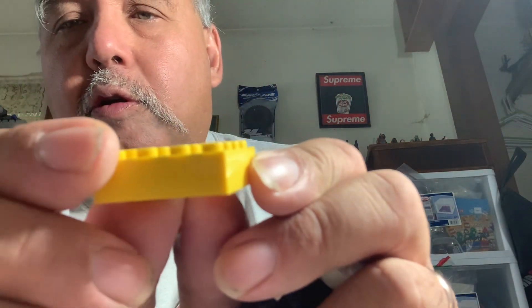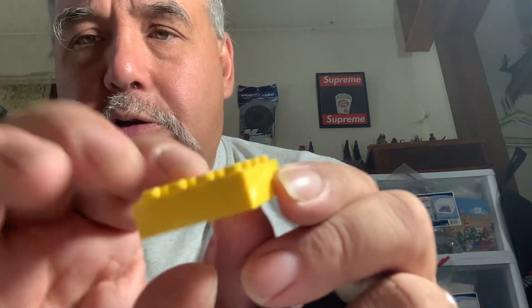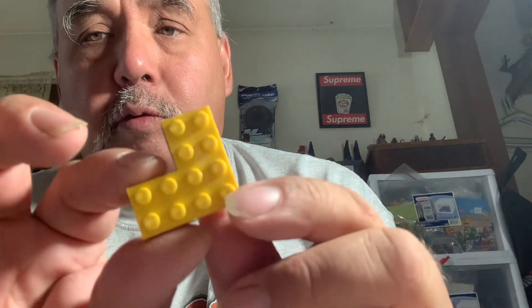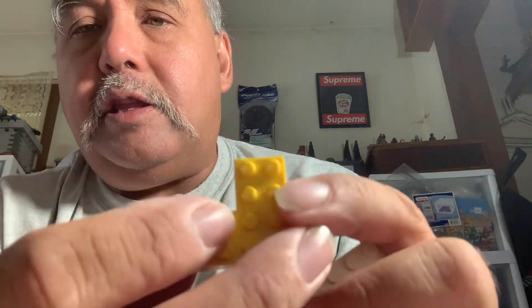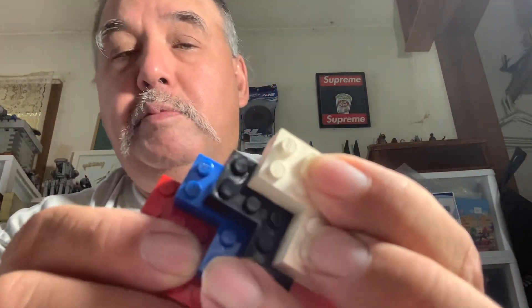Nowadays you could just take a 2x2 and a 2x4 and you'd get the same form. The attraction and the draw of this piece, the 702 brick, is that you can do the corner piece without layering. You could take the new ones and put three together to get a brick, but this was a ready-made brick. So doing mocks or anything, you could easily do a corner of buildings.